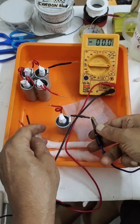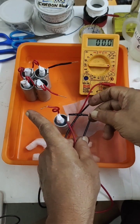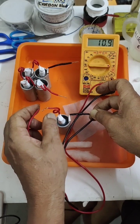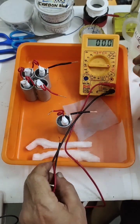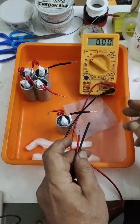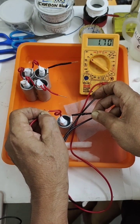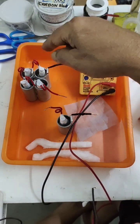I will disconnect the negative. Now it is free. We will reconnect it and measure — around 180, now 170. Let us see what the voltage is. It is 1.7 volts.